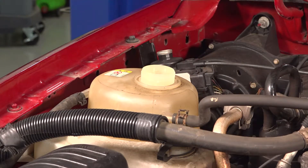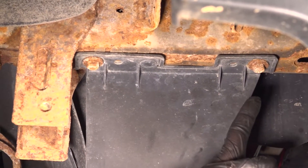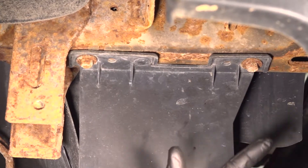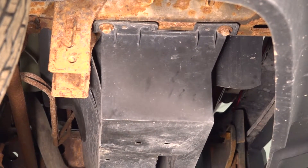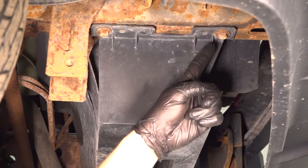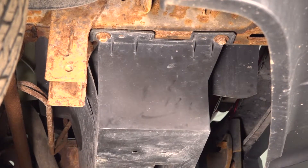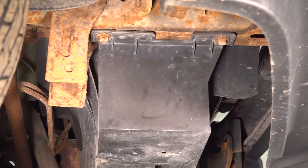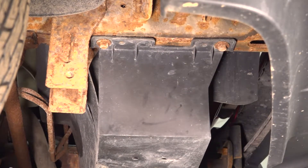Now we can make our way under the vehicle so we can start draining the engine coolant. Underneath the front of the vehicle, you're going to find a plate that comes across the entire lower aspect of the radiator. That plate is held in place with four 13 millimeter headed bolts, two along each side. You'll also find two push clips, one along each side. Start off by removing the mounting bolts, then remove the push clips and lower this plastic unit down and out of the way.